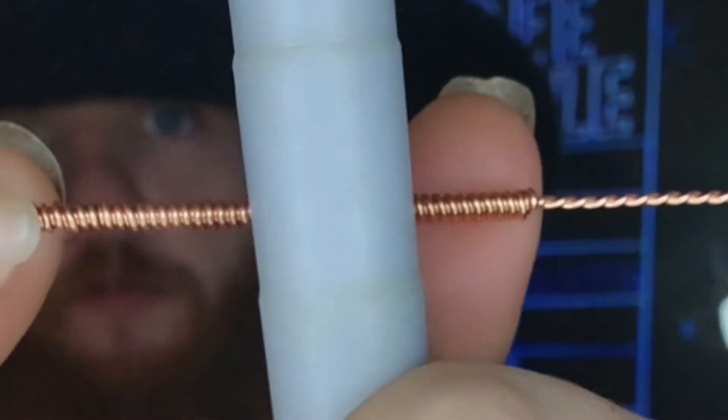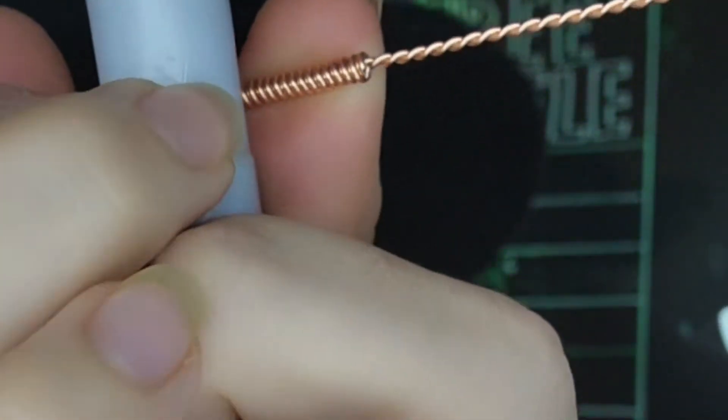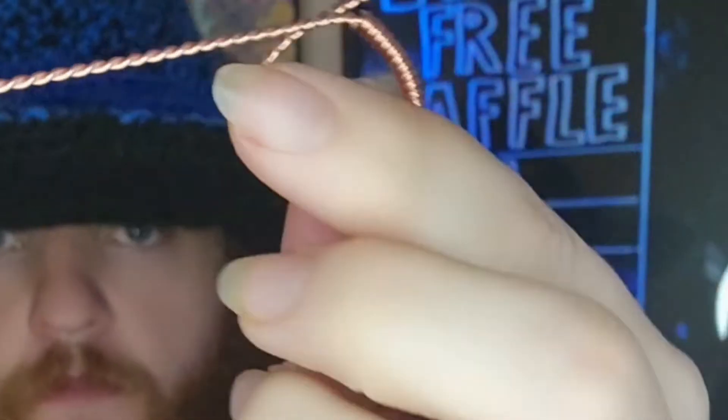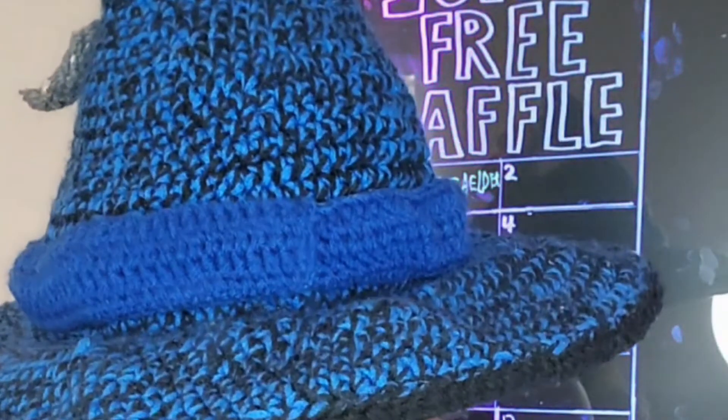What you're going to do is put your coils through your twisted wire. Next step, you're going to put it on your dowel and wrap around. We're making a ring!